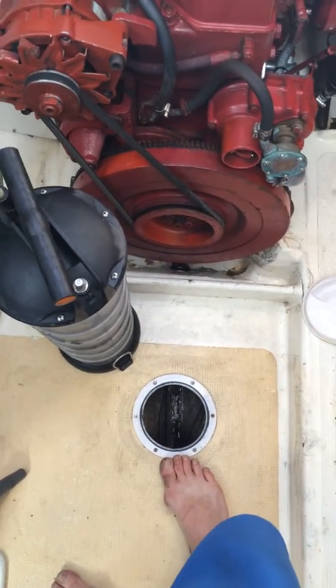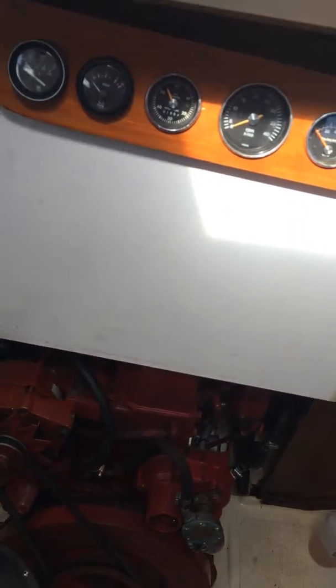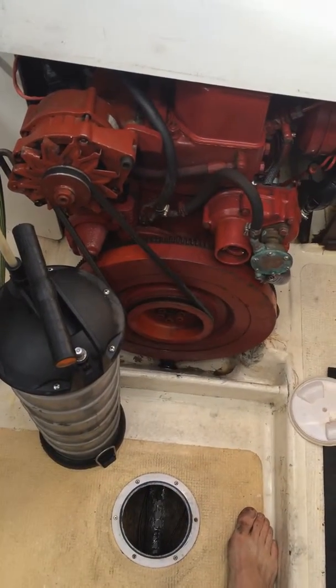I don't want to get grease — oil, I should say — any further than it already is. I'll put a couple of sausages in there to soak up anything at all. It looks like we've pretty much got rid of a few leaks.